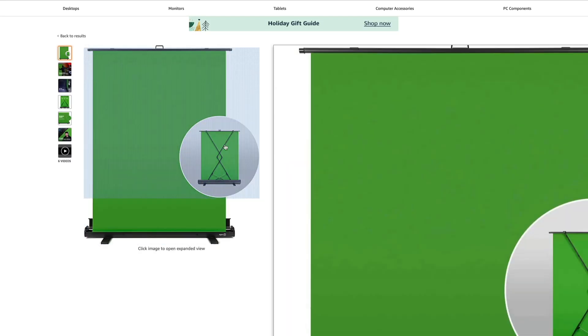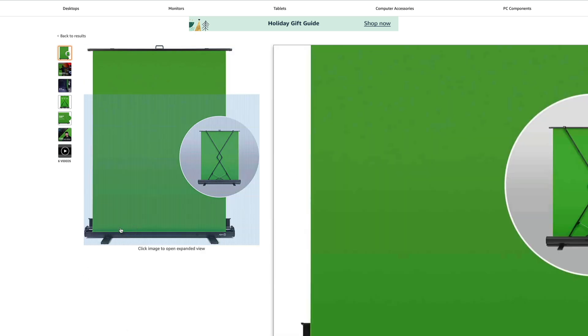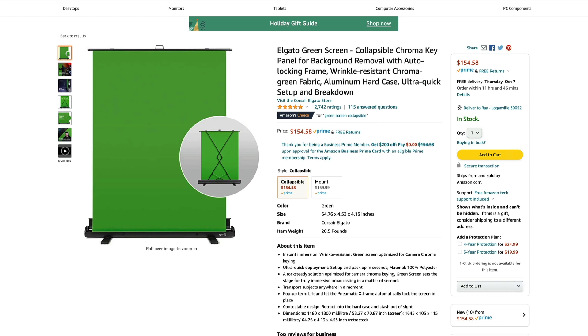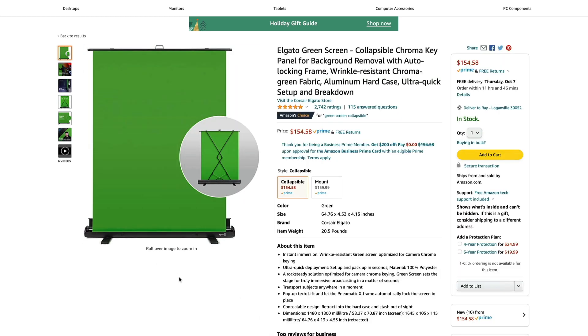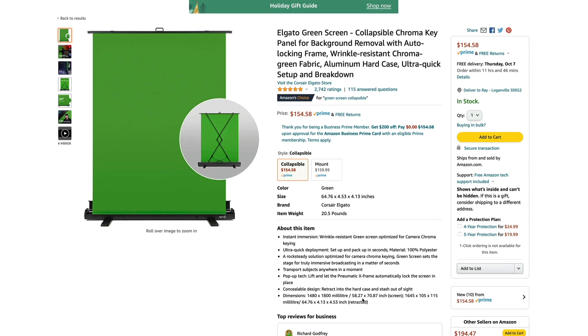It's got the nice little pop-up on the back there — very cool stuff. It folds down into a bottom tray that you can carry around and stick in the back seat of your car if you need to take it anywhere. My only issue with this particular one is it's not quite that wide. If I stretch my arms out, are my arms going to go off the screen? If you ever wanted to do something with two people talking to each other, you may not have the space. So I want something that's nice and wide. The specs show it's 58.27 inches wide by 70.87 inches tall — that's almost five feet wide by just under six feet tall.